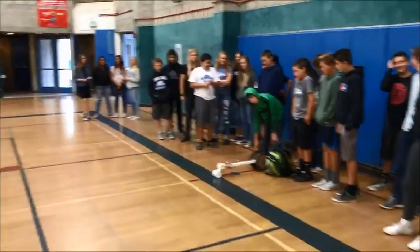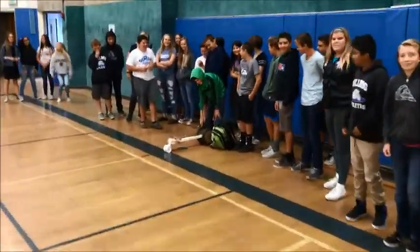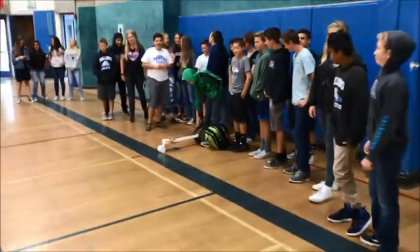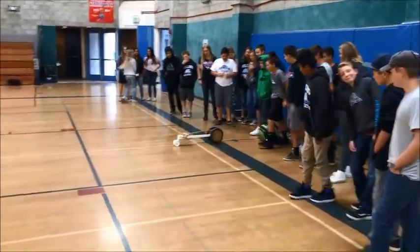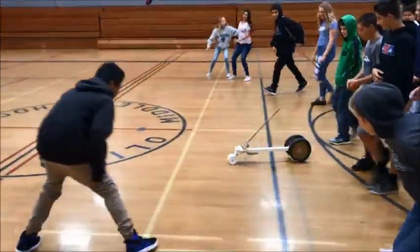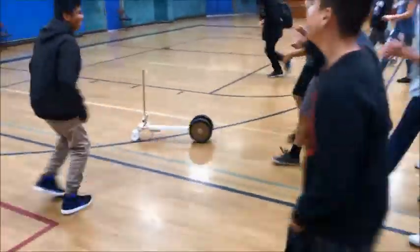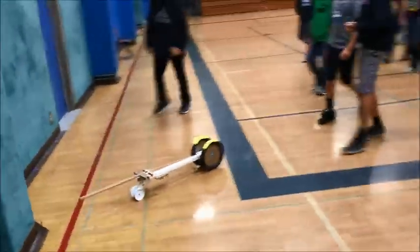We've got Titus and his three-tier rat trap car with my ACE class on May 23rd, 2018. He claims it can get 120 feet — we're going to find out. Here we go, in three, two, one, go. And it's off, ladies and gentlemen. You guys can go ahead and clap as it goes to the finish line. This could be a world record right here. We're going to make it through to the wall.